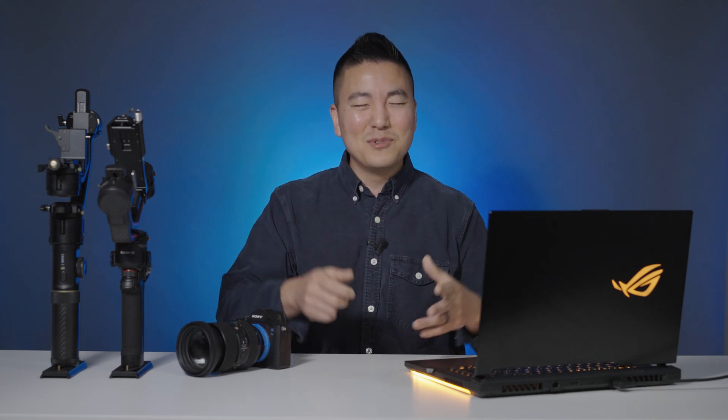So there you have it, guys. Crane 2S is the king of single-handle gimbals in the land of straight-line smoothness. I hope I was able to provide information you can't find anywhere else on the internet — so technically you have hit the end of the internet. Please go back. Here comes all the comparison footage side by side. Please enjoy. Thank you so much for watching, guys — until next time, see you later.